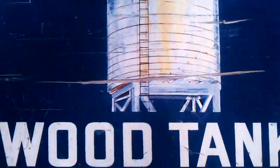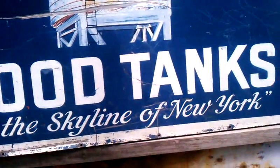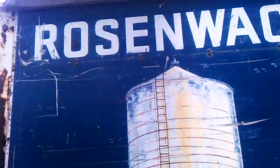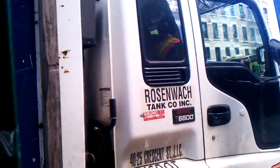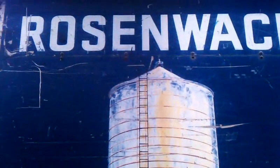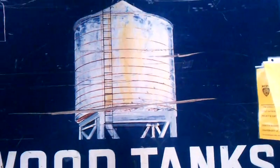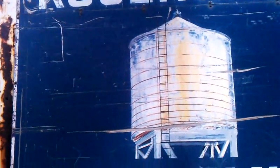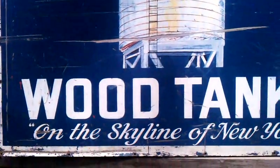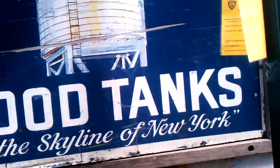The Rosenwach wood tank up on the skyline of New York. That's an interesting old sign right there — very vintage. Vintage New York, from the time when there was a wood tank. A wood water tank on the skyline of New York.